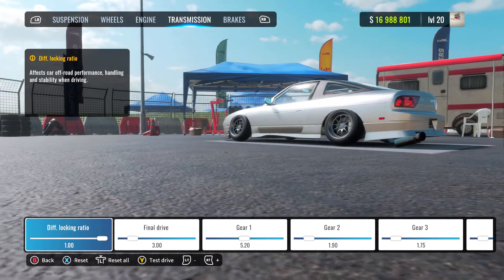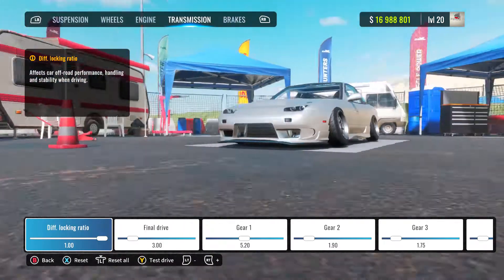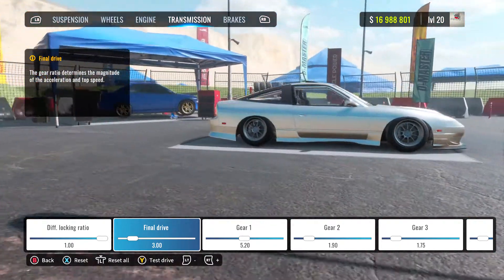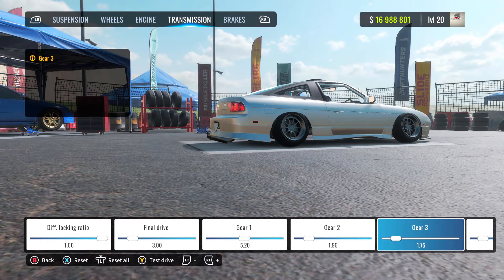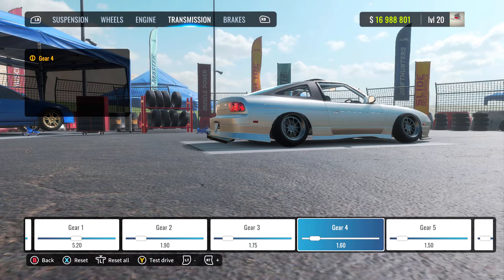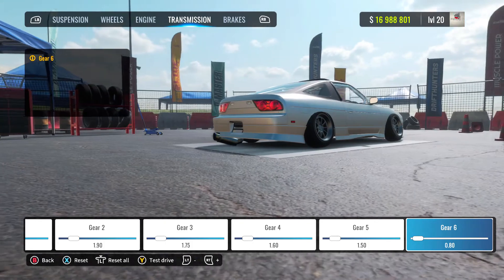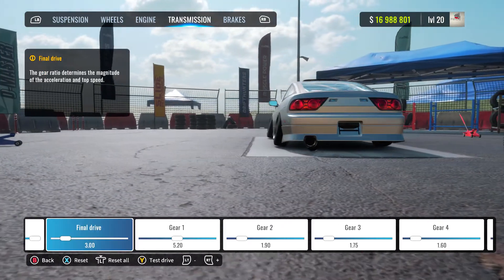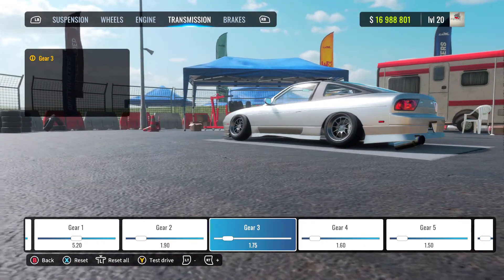Alright, so that's pretty much it. Now we are on the transmission. We've got a differential — lock that diff to 1.00, fully lock the diff. Final drive is at 3.00. I haven't changed my final drive from Forza because it still runs pretty clean for what I like. So: 3.00 on the final drive, 5.20 on gear 1, 1.90 on gear 2, gear 3 is 1.75, gear 4 is 1.60, and gear 5 is 1.50. Gear 6 is 0.80 — I don't really tune gear 5 and 6 mainly because I never use them. I hit up gear 2, gear 3, and gear 4 is just there if I really need it.